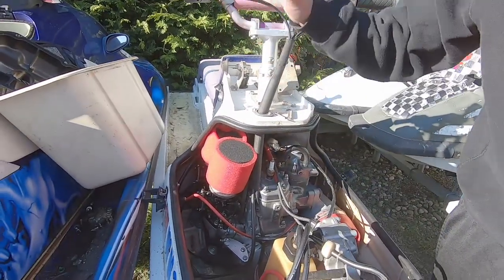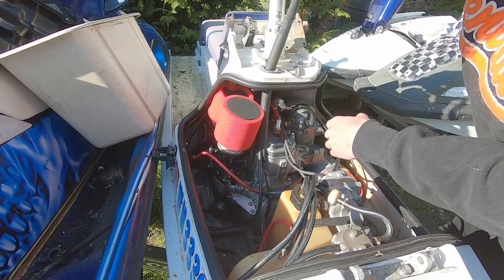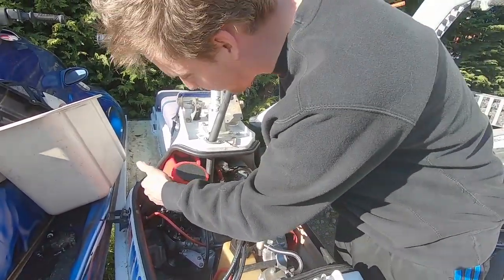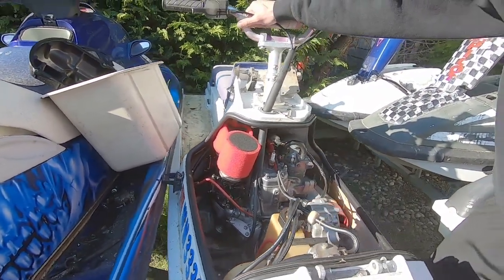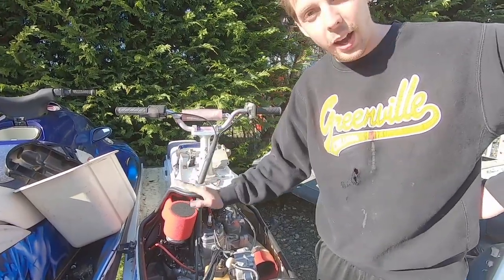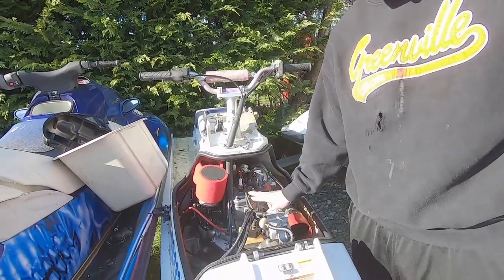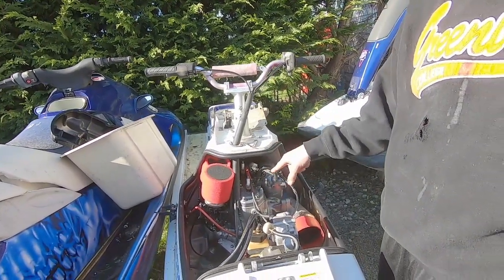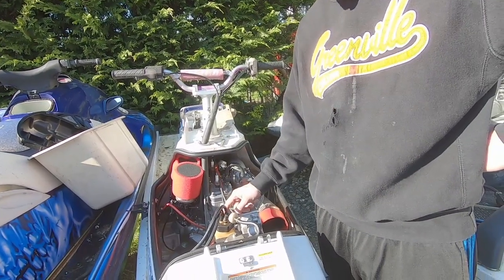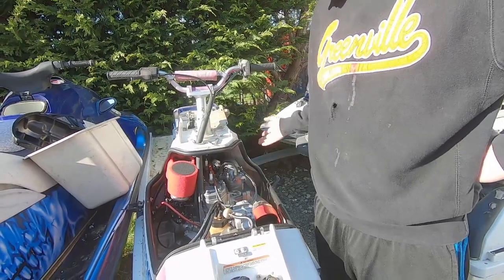So we got these pod uni filter air cleaners because the intake manifold - the special custom intake manifold - pushes the carb right against that rear brace, so there's no room for a flame arrestor. That's why it looks a little odd. This is an SXR engine that's bored two millimeters over, so it's 820cc. We've got twin Mikuni 44mm carburetors on there.